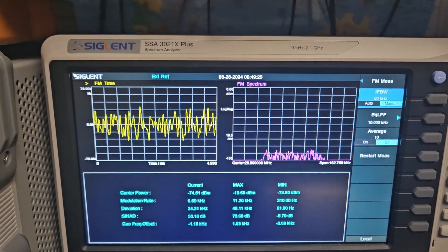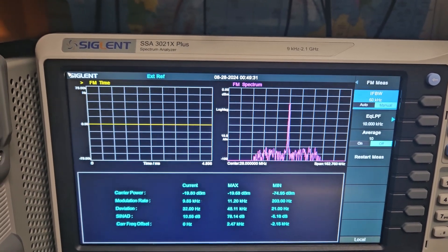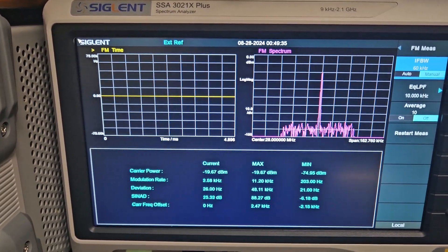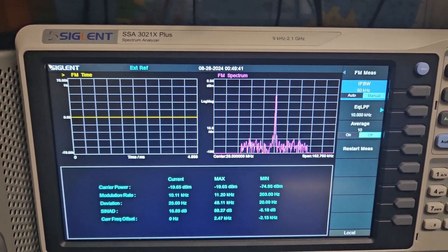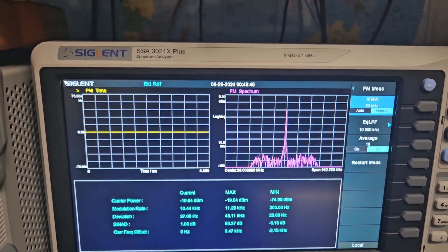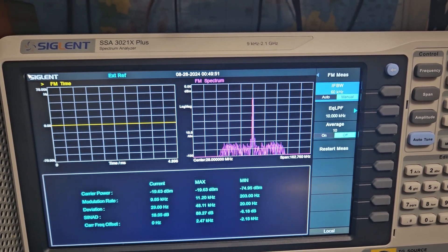They'll run until the radio drops down about 10 degrees Fahrenheit, then they kick back off automatically and come back on as needed. That's if you leave it at the default 30°C — at that setting they run all the time. I would personally probably run them all the time, since if it's there you might as well use it.